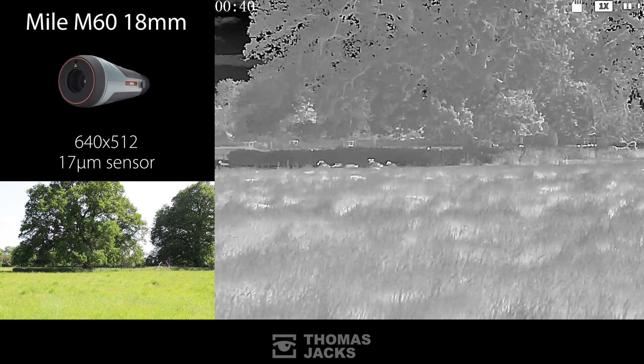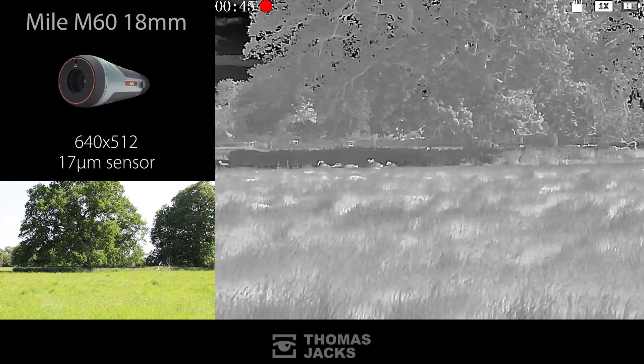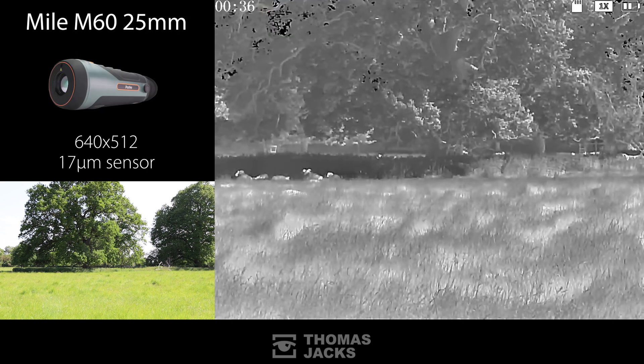The M60 has two different lens options: an 18 millimeter f/1 lens with a 1 times native magnification, or a 25 millimeter f/1 lens with a 1.4 times native magnification.